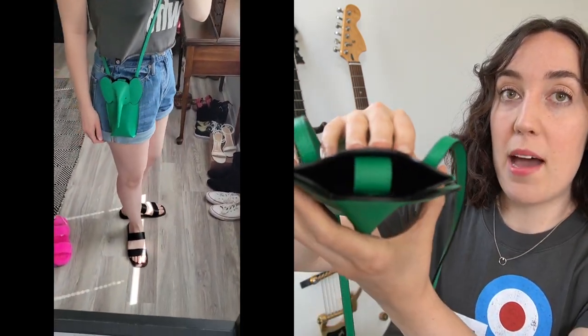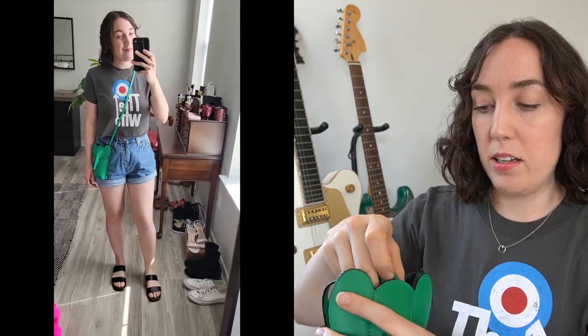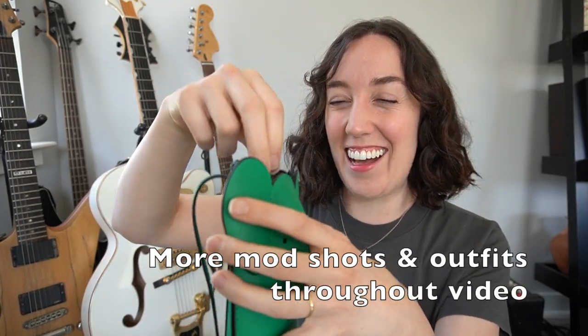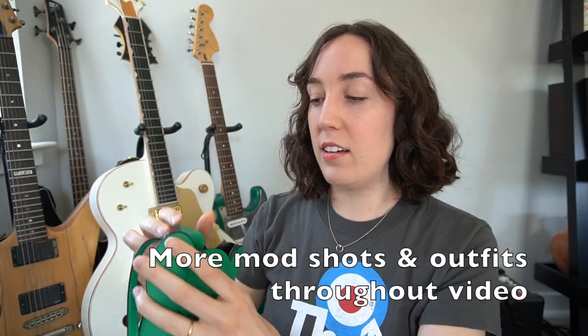It has a magnet tab closure right here. It's a very strong magnet, but not at all difficult to get done — you can hear that snap. It is just a black opening, and this does start to loosen up. I have noticed it's a little bit looser than when I first got it.